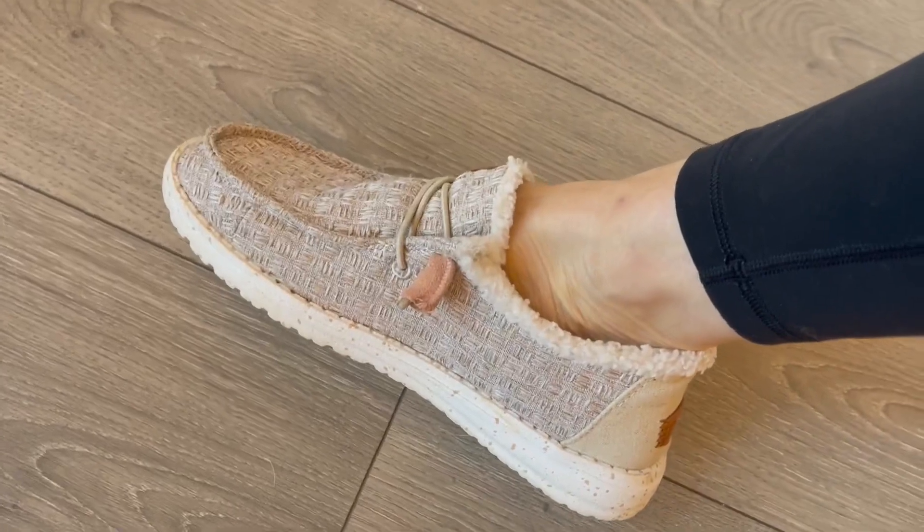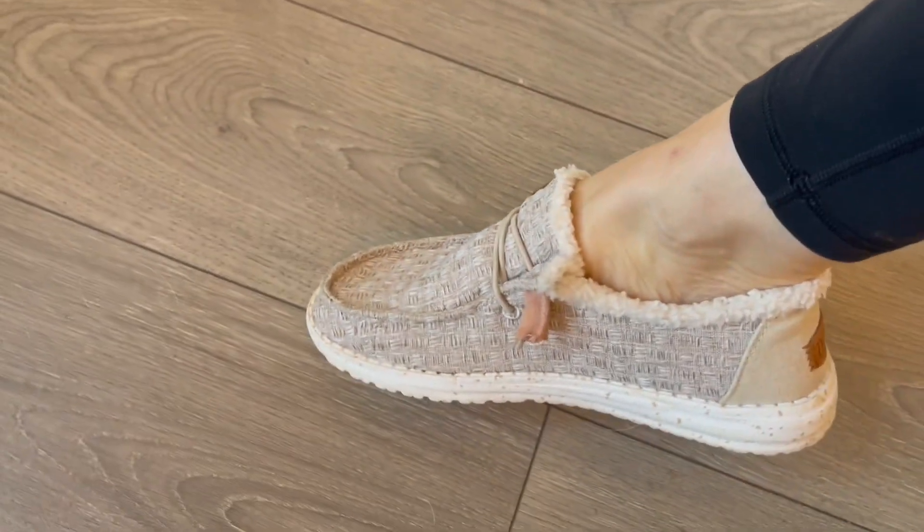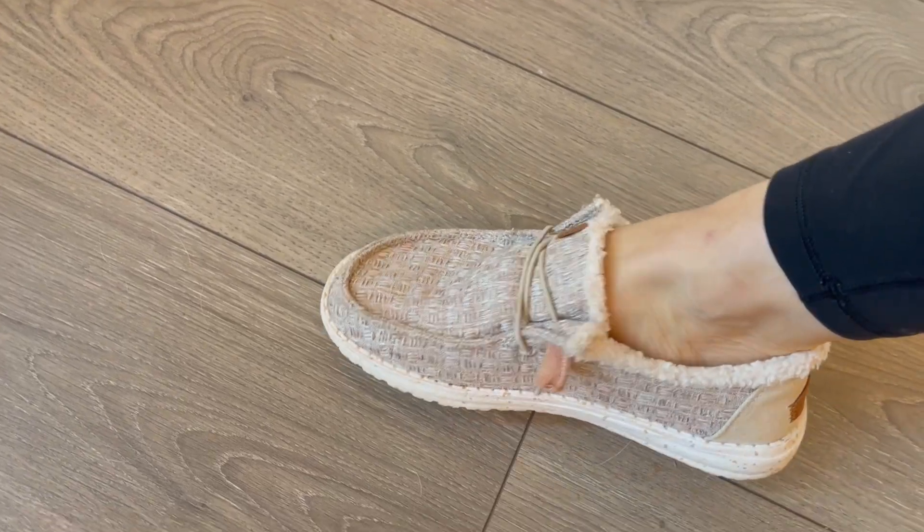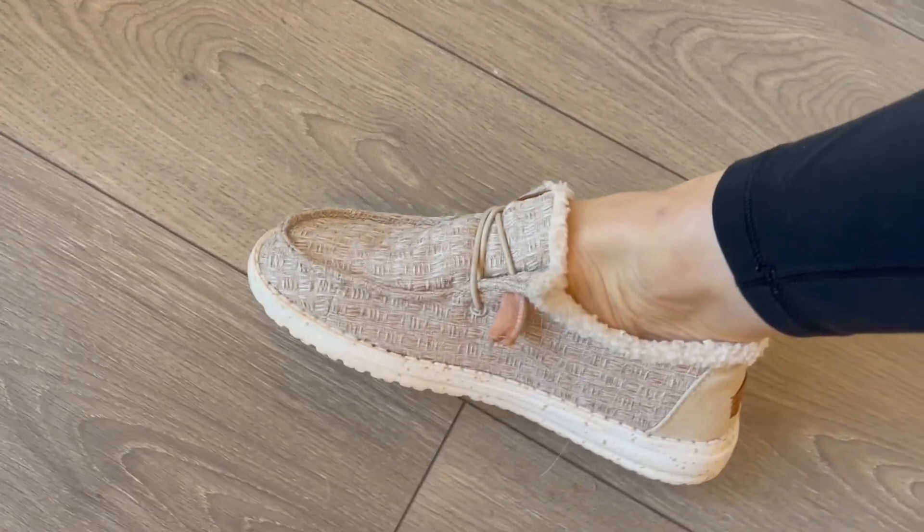They are so cute and crazy comfortable, and I'm loving them for cooler weather because of that Sherpa lining. Hope this review helps!